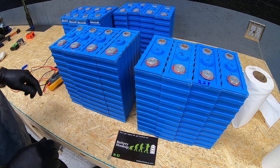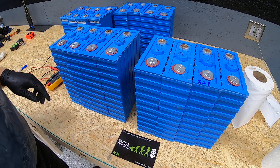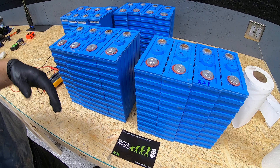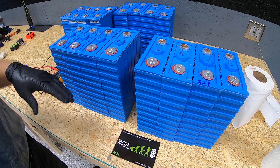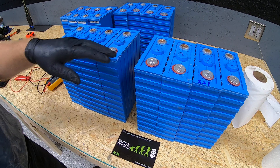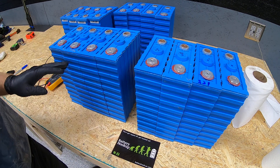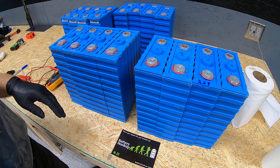Once we get the battery charger running — we have an iCharger X8 — we'll put it on the individual cells and do a little bit of load testing on them.